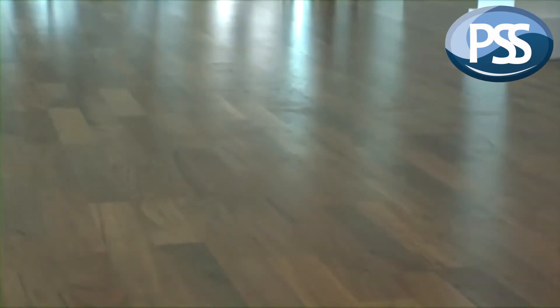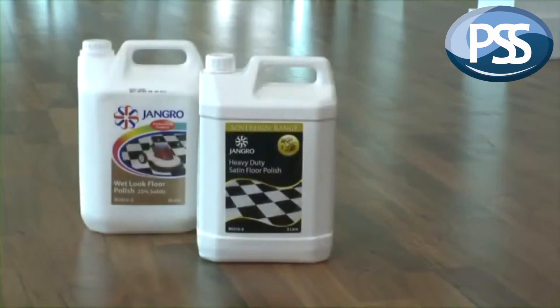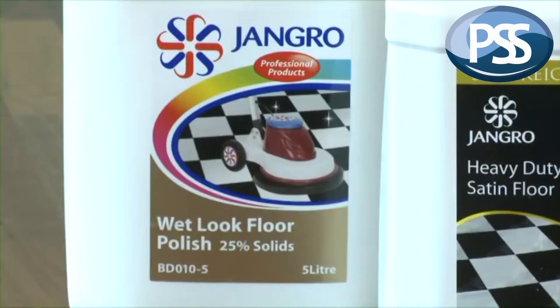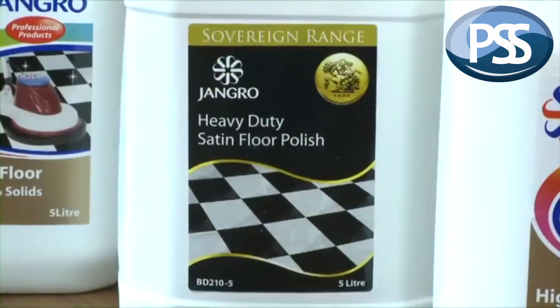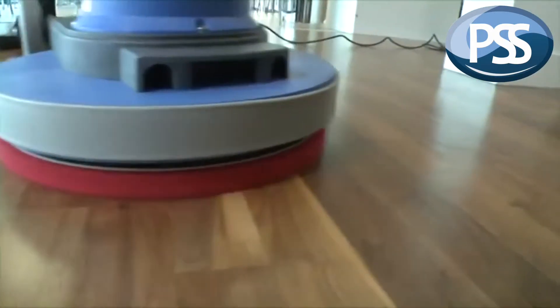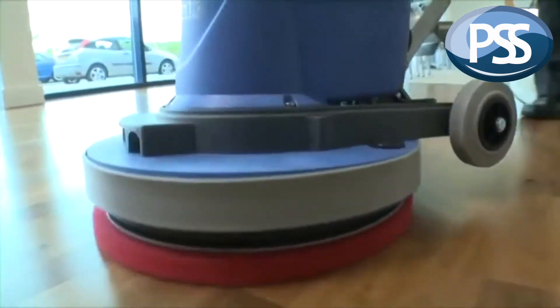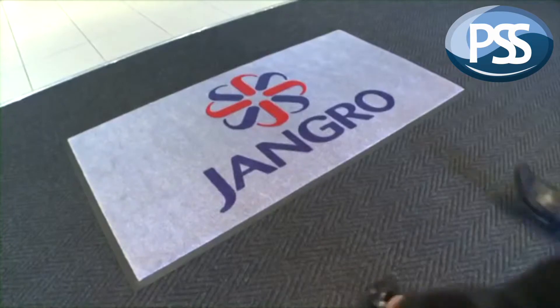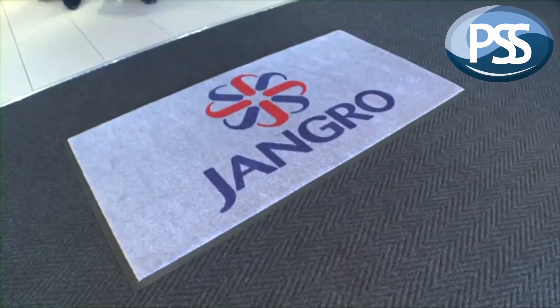Once a floor is successfully sealed, it normally requires the application of a polish to achieve a high gloss or satin finish. Polishes are emulsion or water-based coatings that are easily removed and reapplied to keep any floor looking its best. The idea is that the polished surface takes the majority of the wear and tear, not the floor itself — which is important considering that floors are normally subject to the highest level of wear and tear in a building. They can get incredibly dirty; 80% of soil entering a building does so on people's shoes, and although some can be caught at entrances with mats, a lot still gets inside.